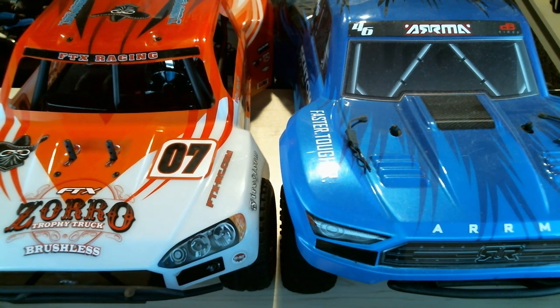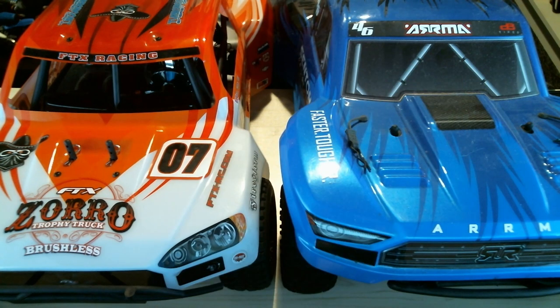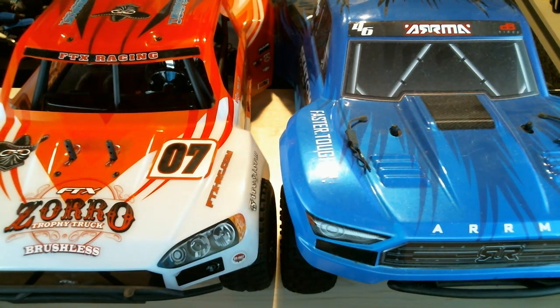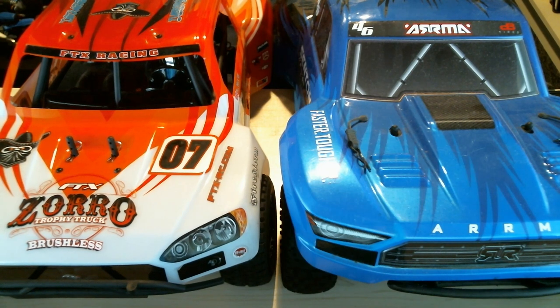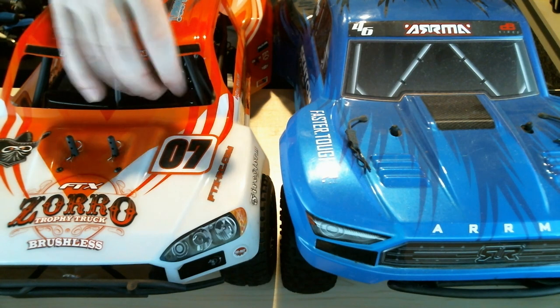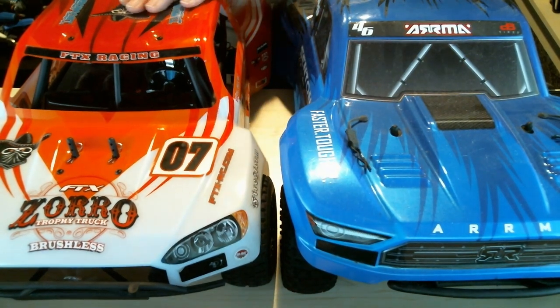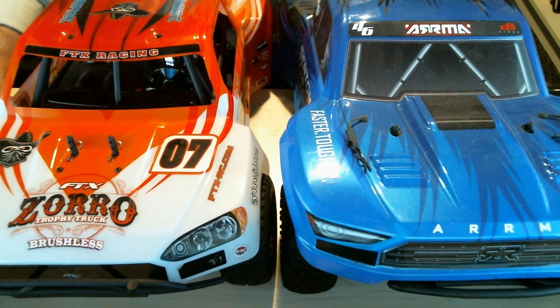Here's the quick side-by-side — I haven't quite got the room on camera, but they're virtually the same wheelbase and size. The Senton is just slightly bigger body-wise. I like the Senton but I prefer the look of the FTX because it's got open windows with drivers inside, whereas the Senton is just a shell. The Zorro shell has an internal cage so it'll probably hold up to a bit more rough and tumble. They're both fantastic cars — I love both of them.